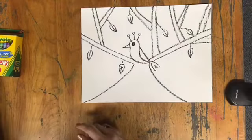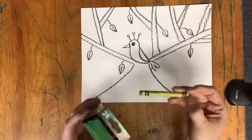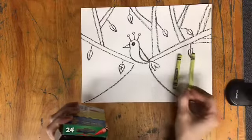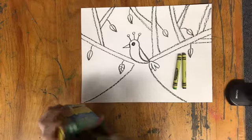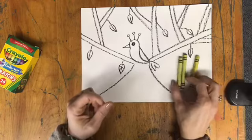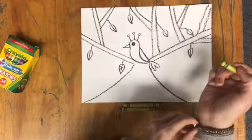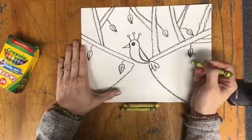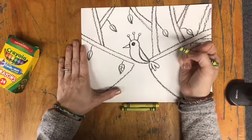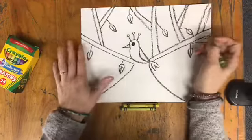Now I'll go ahead and get out my green crayons — I'm going to get out several shades of green. I have yellow-green, regular green, and green-yellow. I'm going to use these to make more leaves on the tree. These leaves are just going to be a basic oval shape, and what I'd like to do is combine my greens so that each leaf has several shades of green in it.